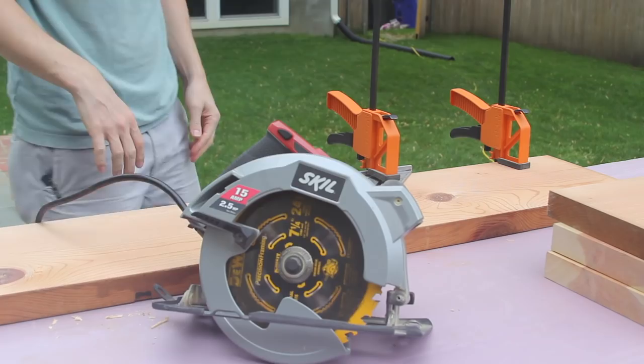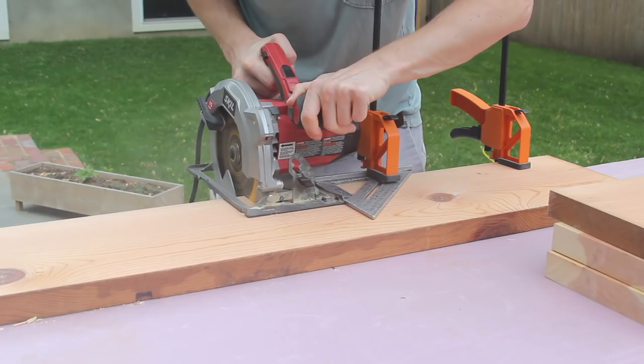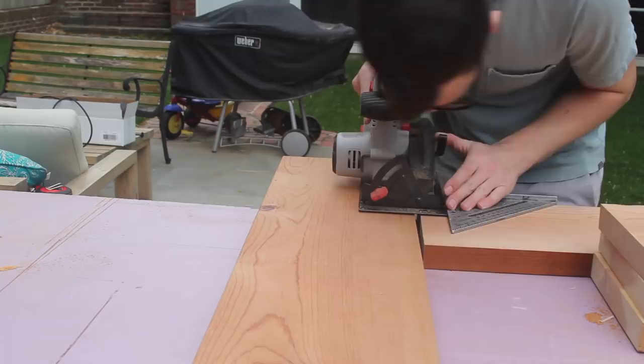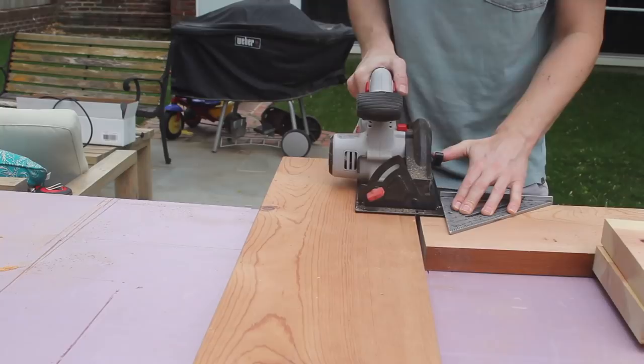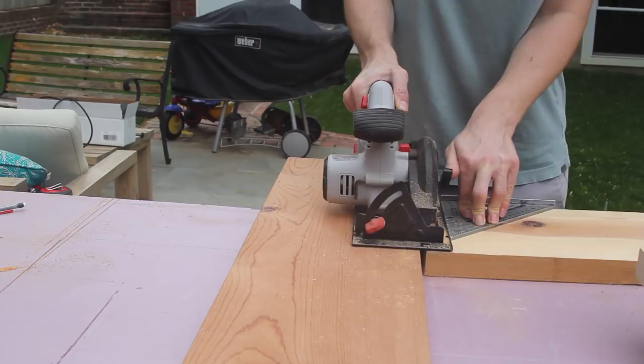Here I'm using my circular saw to cut down the sides, shelves, and top to length. I'm using a piece of pink foam to cut on — it does a really good job of supporting your surface as you're making cuts and it doesn't hurt your tools when you cut into it. I'm also using another piece of wood to support the circular saw fence on these end cuts, which is a nice way to make sure you get a good clean cut.